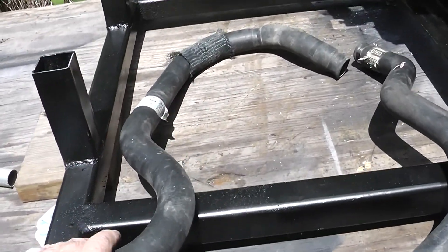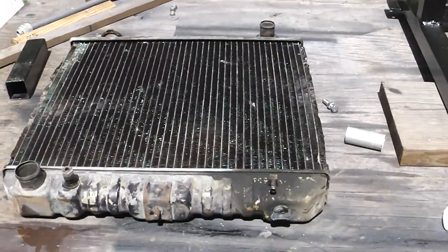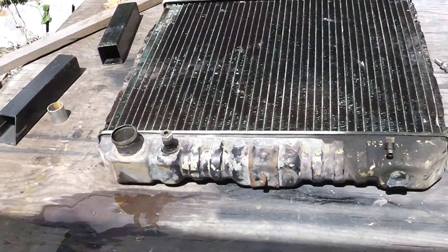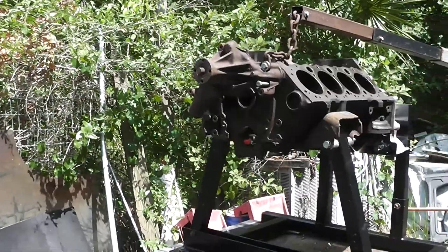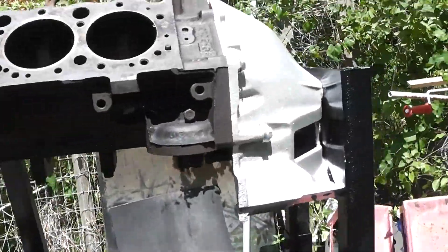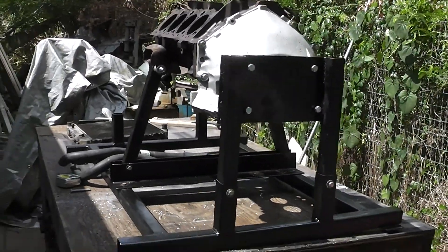I've got some hoses I got from LKQ — I think both of those were just a little over $7. That is an old radiator that was in the Jeep. It doesn't leak, but I didn't have to buy it. I'm going to be fabbing that up there. We'll try to get that radiator going and hopefully we can change over to another engine and get it started. This is the progress as it happens.